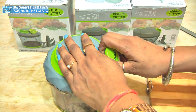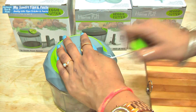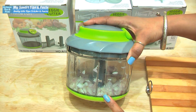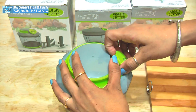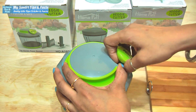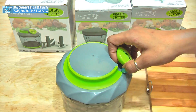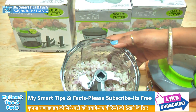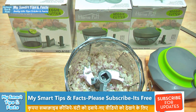The smaller the pieces you want, the more times you pull. Look at this — you can see that the vegetable is chopped this way. We will do some more pulls. Let's open it and look at this — it has cut everything to the same size.